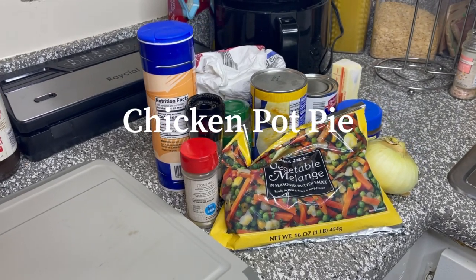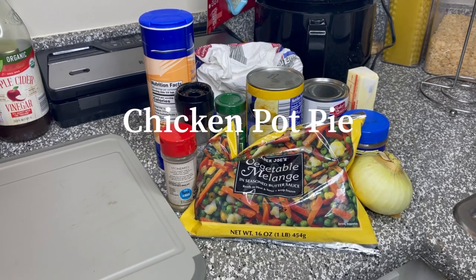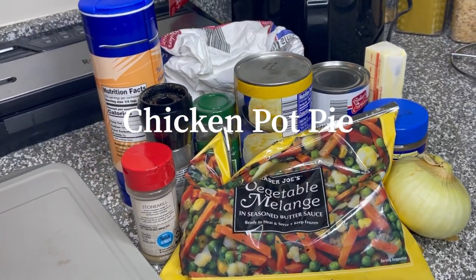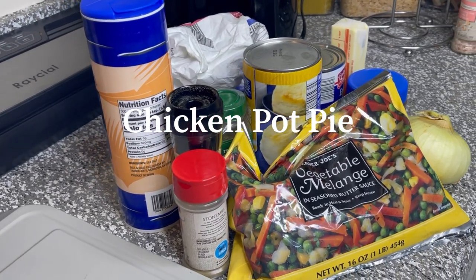Hi guys, welcome back to our channel. If you are new here, make sure you subscribe so you don't miss a video. Today we are making chicken pot pie. This recipe is definitely beginner friendly and it's easy to make. All the ingredients will be in the description below. Now let's get started.